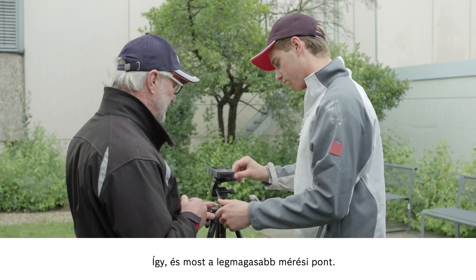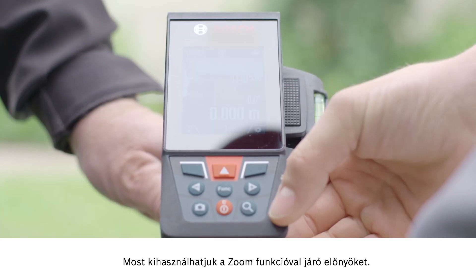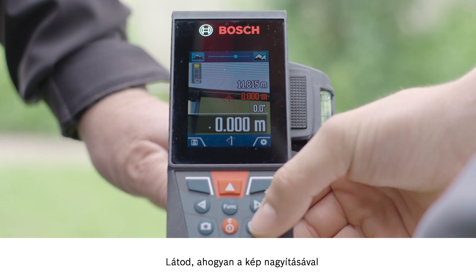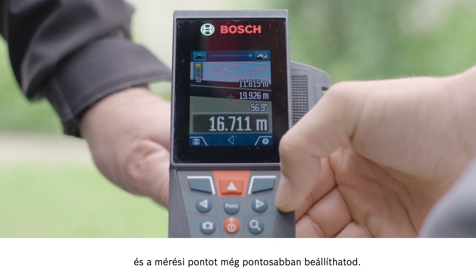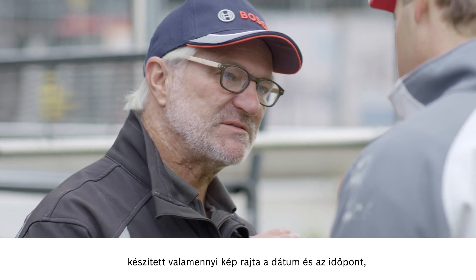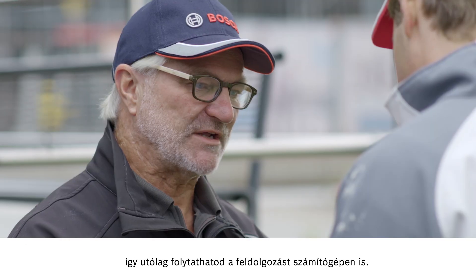OK, and now do the same for the highest measurement point. Now we can take advantage of the zoom function — see how the image gets bigger so that you can see it in more detail. This allows you to control the measurement point with even greater accuracy. Now you have the measurement result and you can see each individual photo taken with every measurement image featuring the date and time.